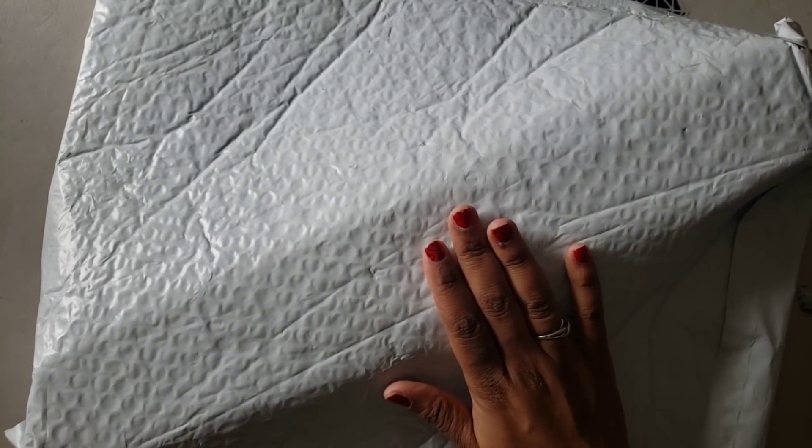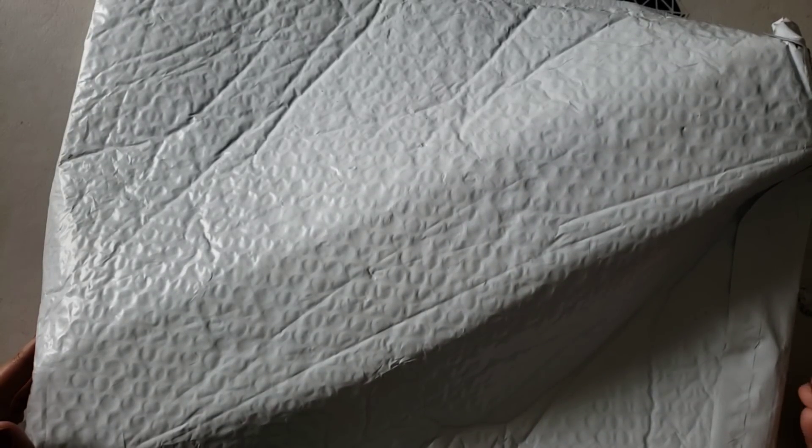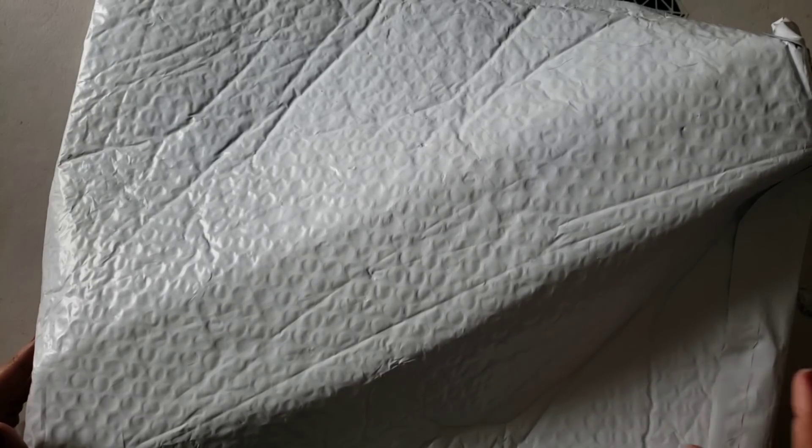Hello everyone, welcome back to the channel. Miss Crochet and Coffee here, and today we have an unboxing. This unboxing comes to us from Visuarts. A young lady in my group asked has anybody tried this company, has anybody seen anything about them — so I was like sure. I went over, found a kit I liked, and ordered it. I believe I ordered this on March 5th, so we got here super quick.